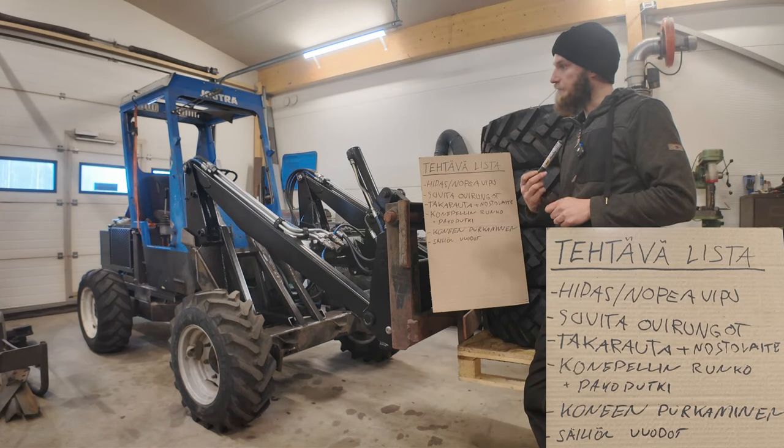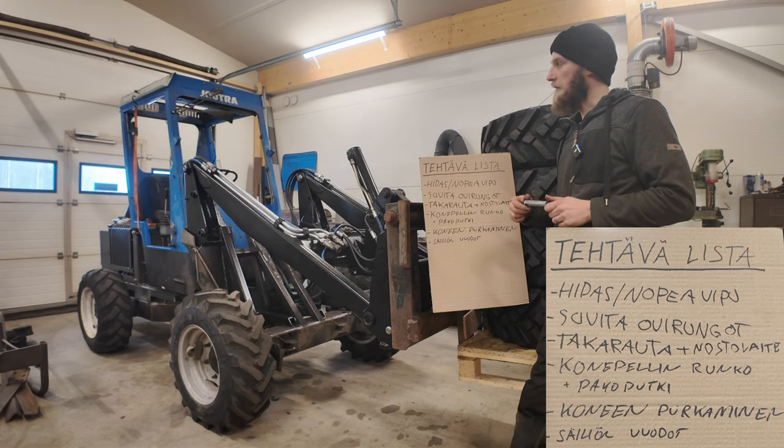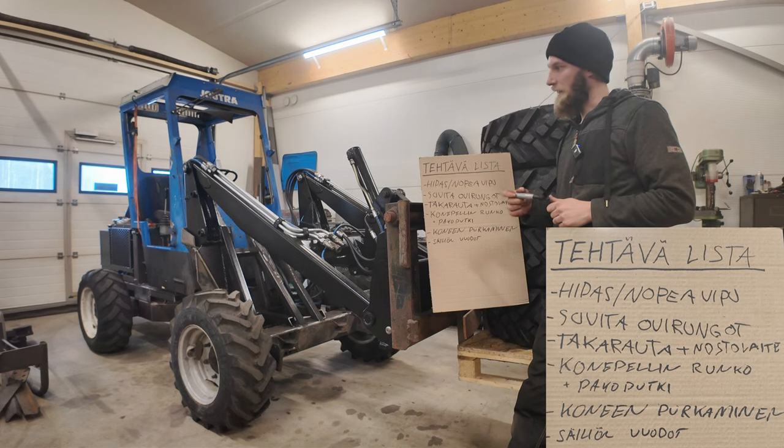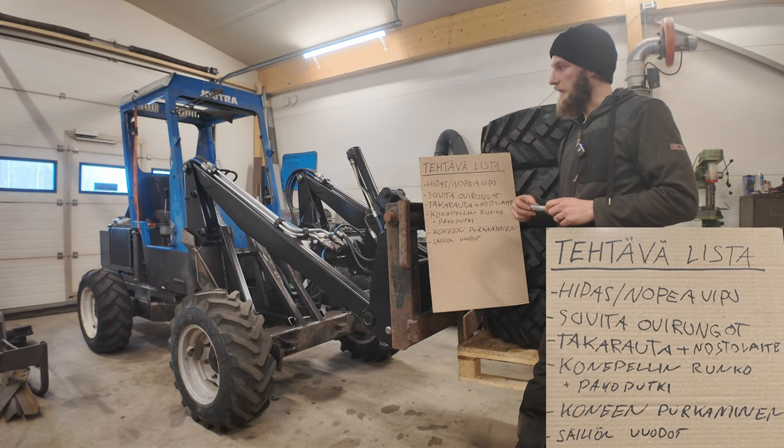Sitten tuosta säiliön jälkeen voisi tehdä tuon moottorin huollon. Siinä pysyisi se moottori kuitenkin paikalla, niin siinä olisi hyvä tehdä tuo jakopään vaihto ja tiivisteitä vähän vaihella tuossa samalla. Ja vesipumppuhan vuosi nesteet ulos kesällä. Sen takia tässä ei nyt kehtaa hermupitkiä ajoja täällä tehdä. Jos vaikka nesteet laitat tuohon, niin se tiputtaa yöaikana melkein kaikki siihen pumpun pintaan asti. Niin moottorin huolto tehdä siinä vaiheessa.